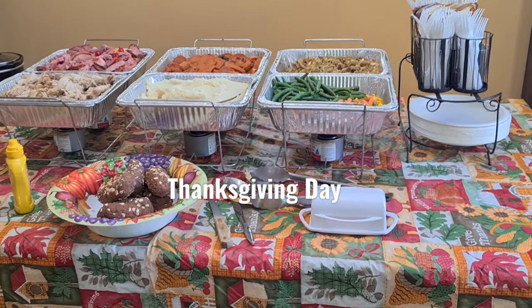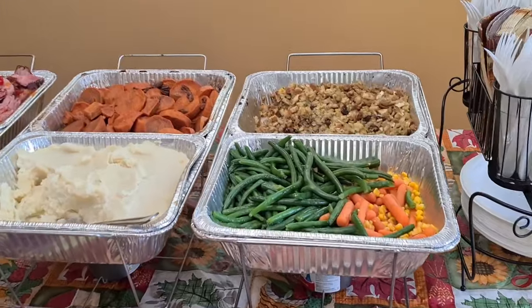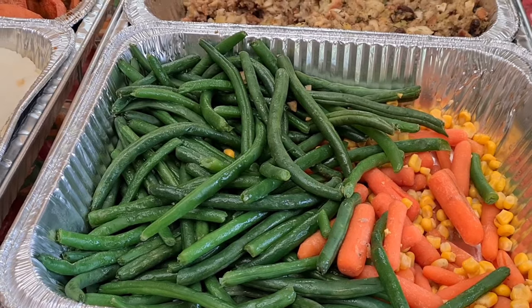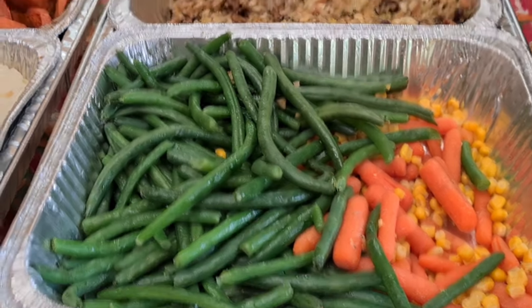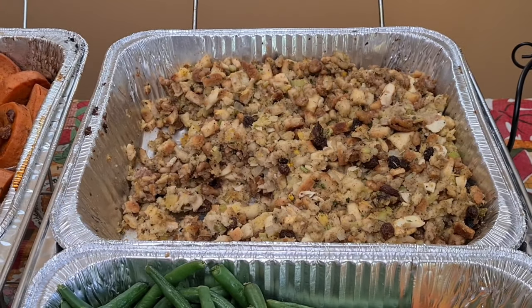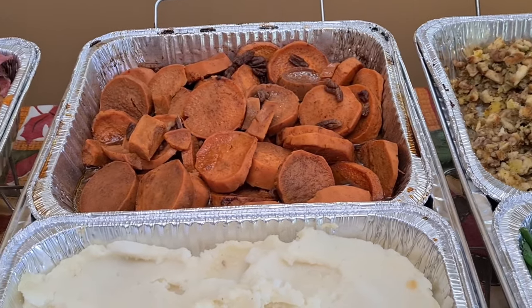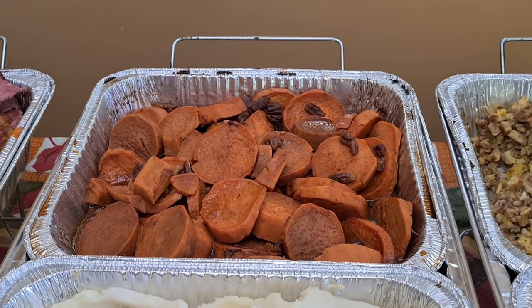I almost forgot to show you — I want to show you guys my buffet right here. I have green beans with a little bit of butter and some baby carrots and corn. This is my stuffing — I have a video on that. My sweet potatoes — I have a video on that too — sweet potatoes with pecans, yummy.